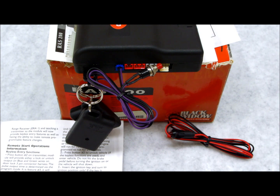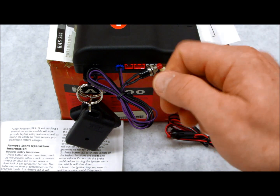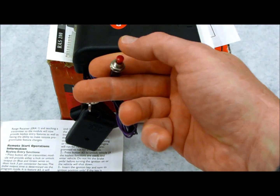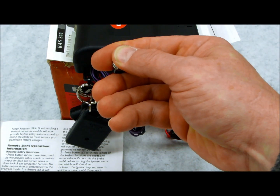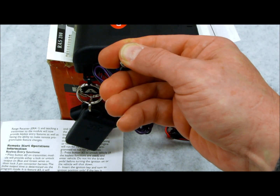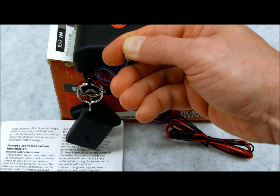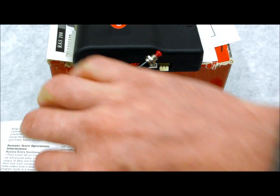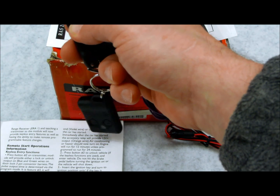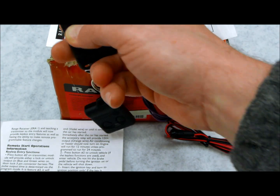So, here's how we do it. Get into the vehicle, take your ignition key, turn it on, off, on, off, on — leave it on. Then go to your valet switch and depress it for two to three seconds. You're going to hear one chirp, see one flash from the lights, and your LED is going to flash one time. At that point, go to your remote controls and hit button one — hold it down until it confirms with the siren.